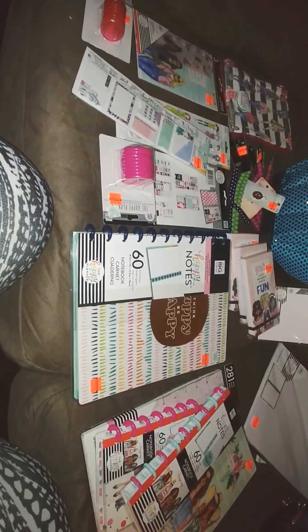I might save up to get the punch. Michaels wants like $30 and Hobby Lobby only had one and nobody knew the price. This is the highest price item out of everything. I did finally find my calendar extension but I didn't find the ones with the months already on them.